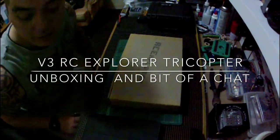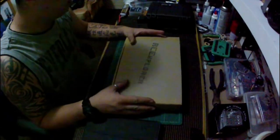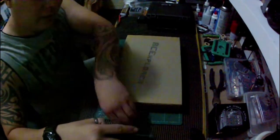Hey guys, how are you going? It's Sway here. Sorry about the video quality — I'm only shooting with the GoPro 2 and the light in here is quite low. I'll try and make it short and sweet. Hopefully you can hear me okay.